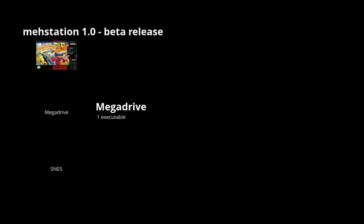MeStation comes in three main components: the interface itself, which is what you're seeing on screen now; MeStation Config; and a scraper. The scraper is pretty good — it's faster than the built-in one in emulation station, but not as quick as using Skraper, which is really popular on a lot of RetroPie builds. MeStation itself doesn't need X or a graphical menu system to run.